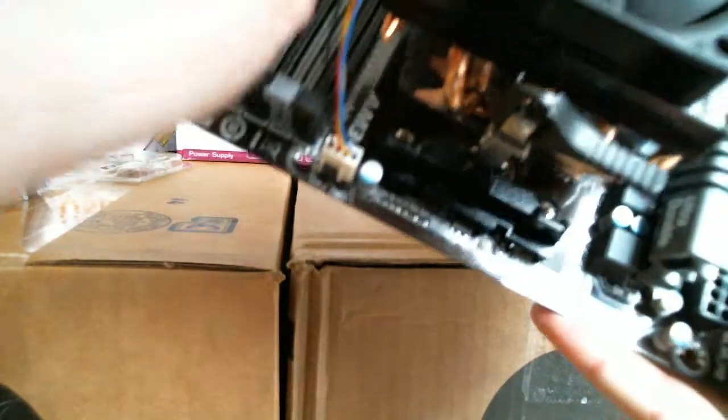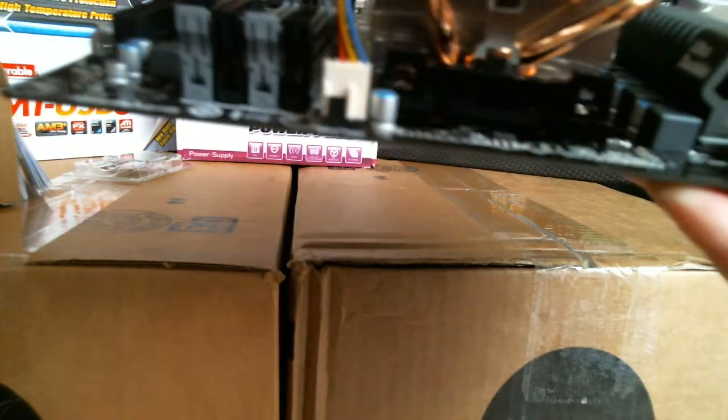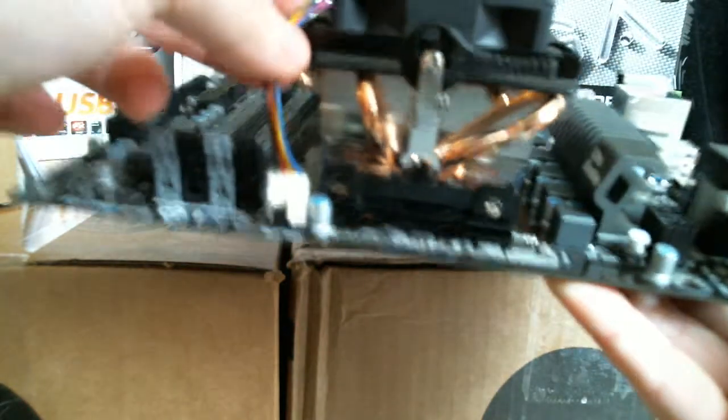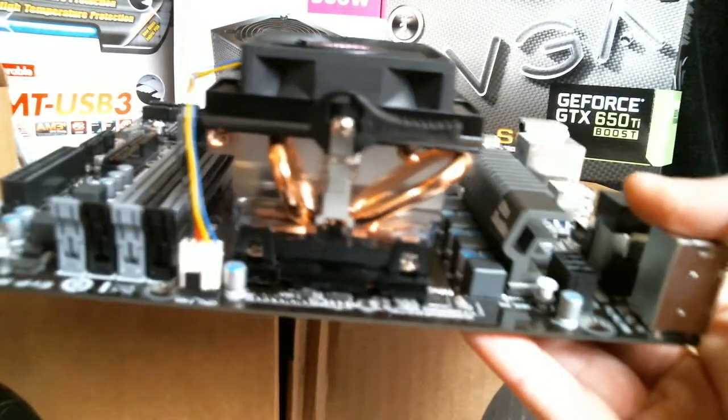I don't like the multicolored cords on here. It's essentially going to be a black and silver motherboard setup — the PCB itself is actually dark brown, but it still looks pretty nice. I'm going to put green LEDs in this as well — the green Alchemy ones.